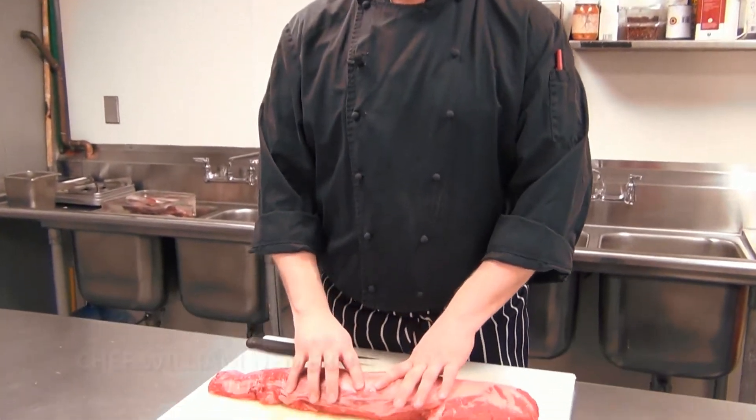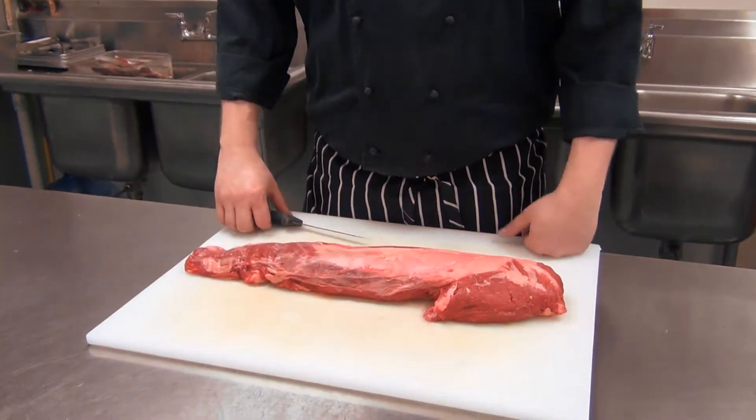Hi, I'm Chef William Nimeroff from Sierra's Bistro at the Beachwood Hotel, and I'm here today to show you how to clean a whole beef tenderloin. This is going to save you about 30% at the grocery store, and it's very simple if you know how to do it.